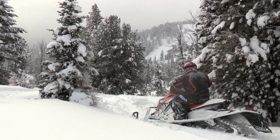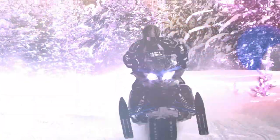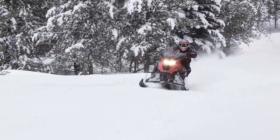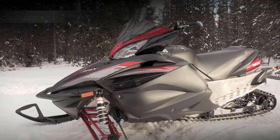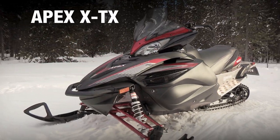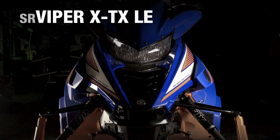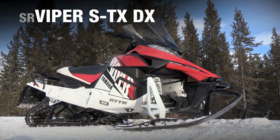Your snowmobile needs to be just as versatile. Yamaha's crossover snowmobile lineup continues to expand with options available in the Phaser XTX, Apex XTX, Viper XTX SE, and Viper XTX LE, and the all-new Viper STX DX.